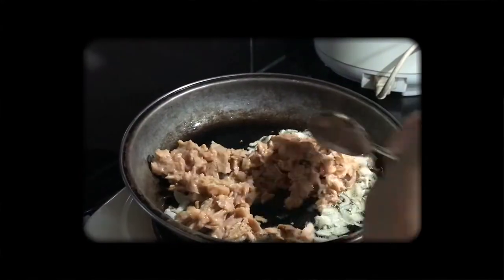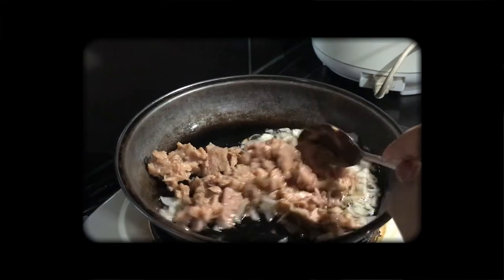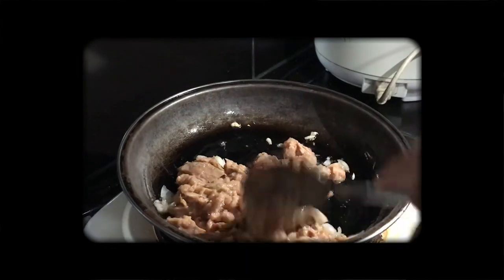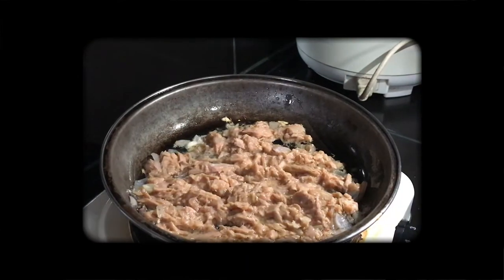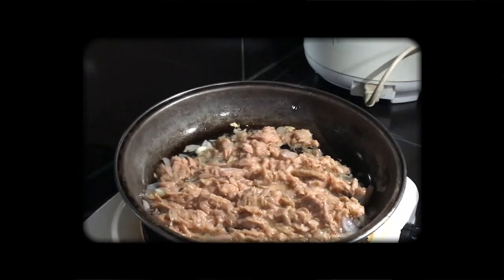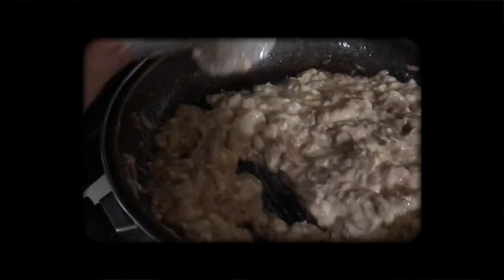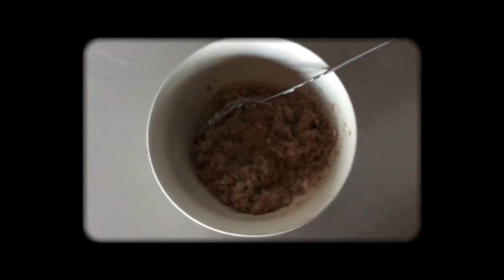Let the onions sit for a minute or two, then add the tuna and then the mayo. Mix it all up until combined — and there we have our tuna filling.